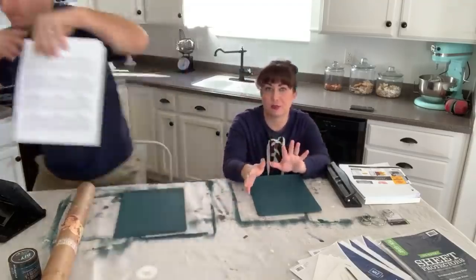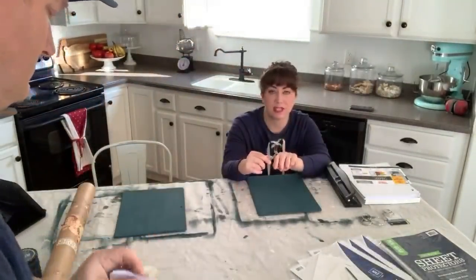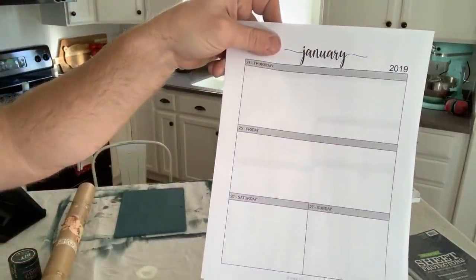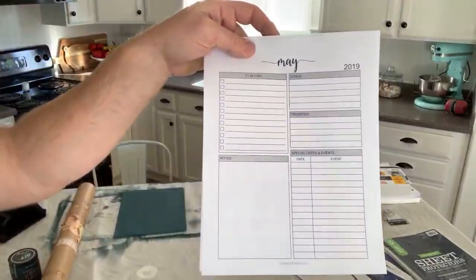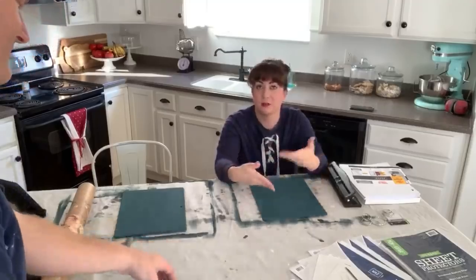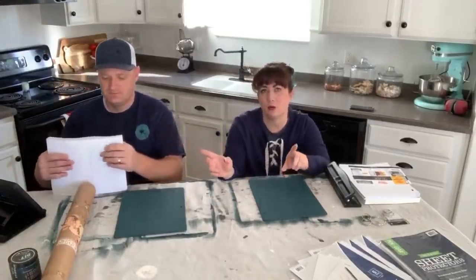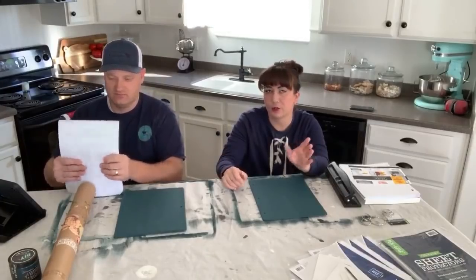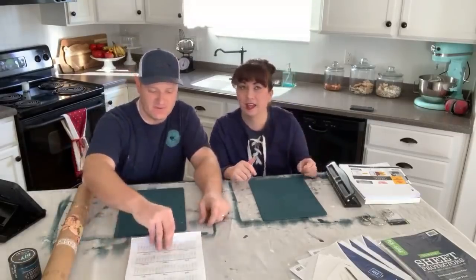For the planner pages, we print them ourselves — we have a laser printer, which is much less expensive per sheet. We bought the calendar on Etsy: it's a monthly and daily calendar, about 100 pages, for $6.99. We wanted the daily layout for more room to write editorials. The reason we went with a print-it-yourself calendar is so we can add and subtract pages as needed. It's for personal use only — if you want to resell, you'd need a commercial license.